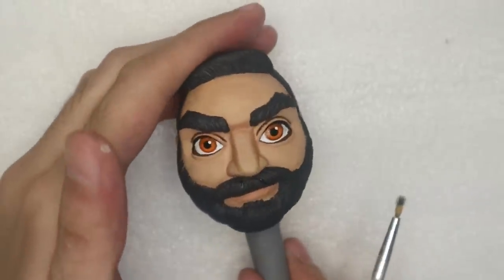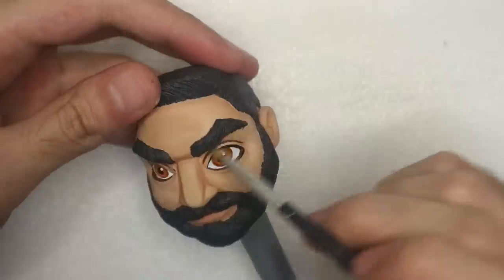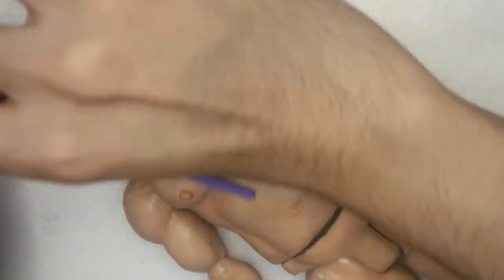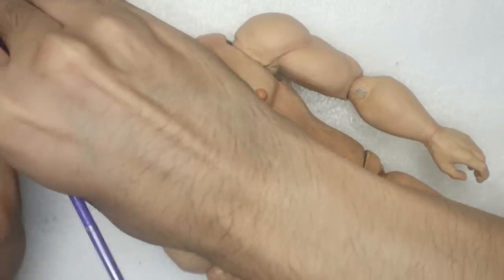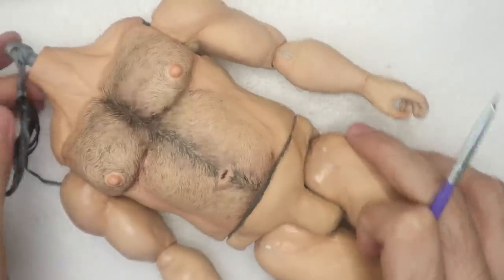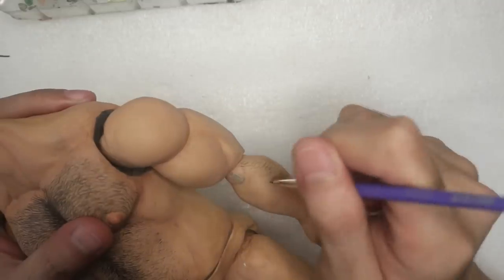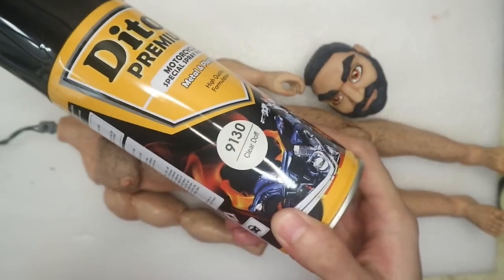I dry brush very dark blue acrylic paint on the hair because it's looking really flat. For some reason he looks Middle Eastern — should we make it canon that he's Middle Eastern? Moving on to the body, using the thinnest brush I have and diluted black acrylic paint, I hatched the body hair. I think this is the best body hair I've ever done. Now we can spray the head and the body again with the matte topcoat spray twice to protect all the paint.